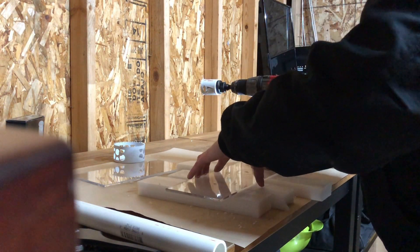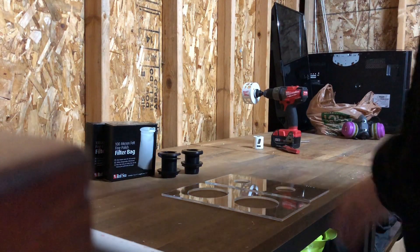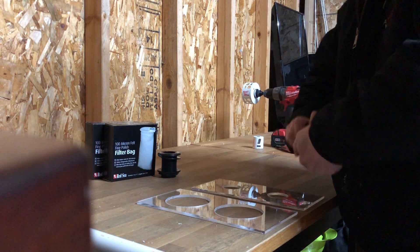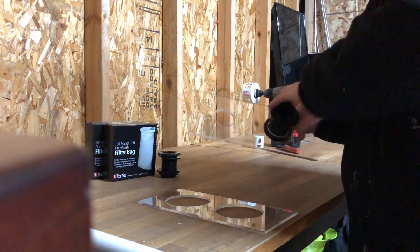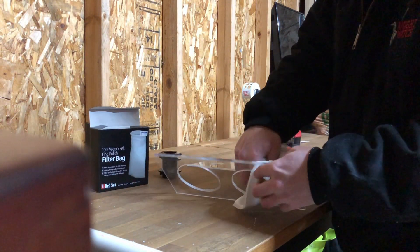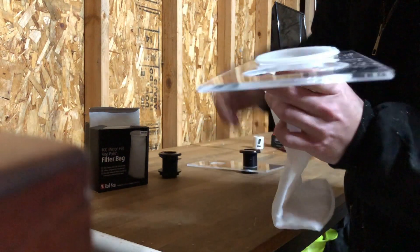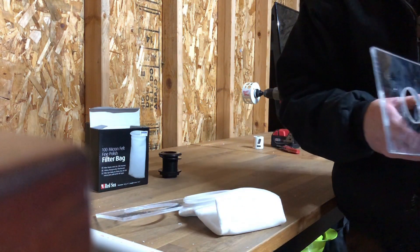Once you get about halfway through, go ahead and flip it over and run it through the other side. Now that we got both of our pieces cut, before we silicone them down we just want to verify that all of our stuff is going to fit. Let's try our bulkhead — boom, just how we want it. Now let's try one of our filter socks — look at that, beautiful, fits right in there. Same with the bulkhead, fits right down in there.